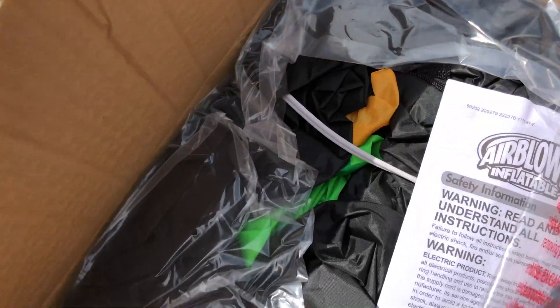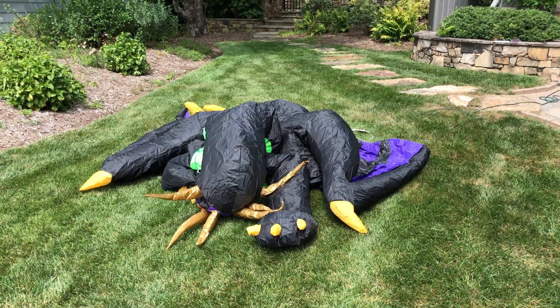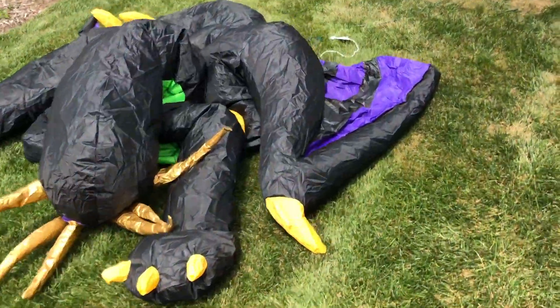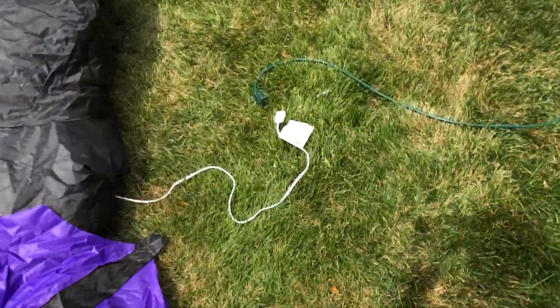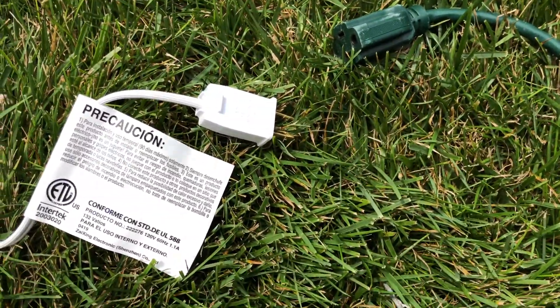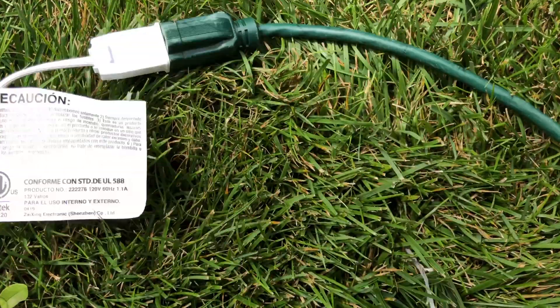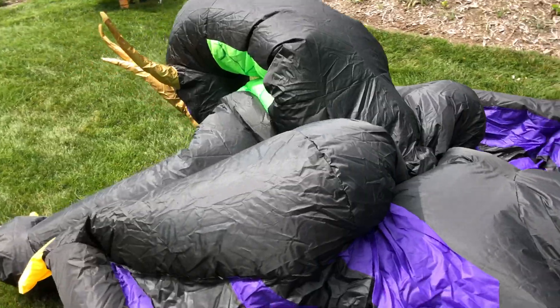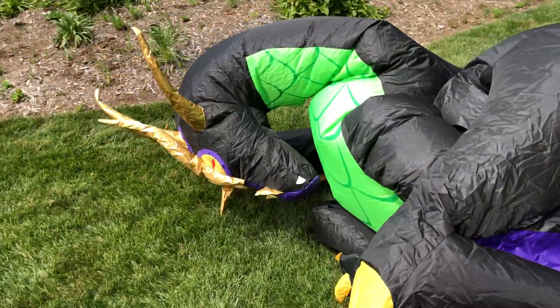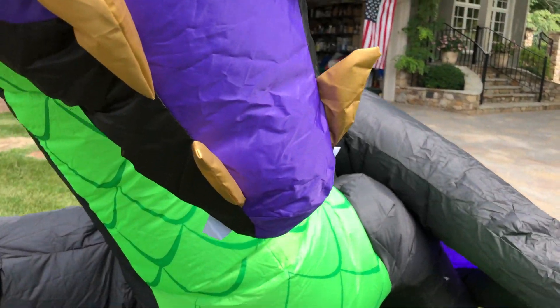It's hot out here. Here it is. Let's go ahead and inflate it. I just inflated it myself, just to make sure everything was okay. It is not perfect, but it is awesome. I don't have it staked out or anything because I'm going to put it right back in the box afterwards. Hopefully it can get up on its own.